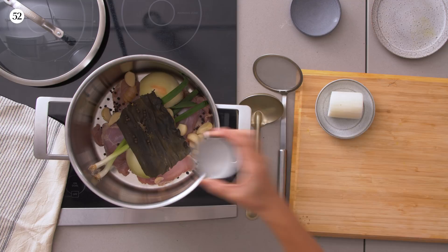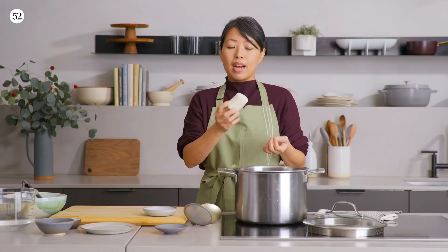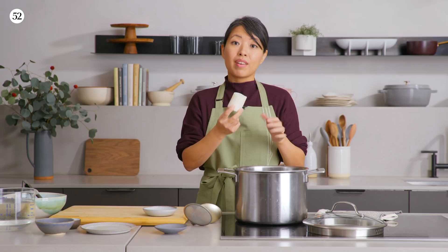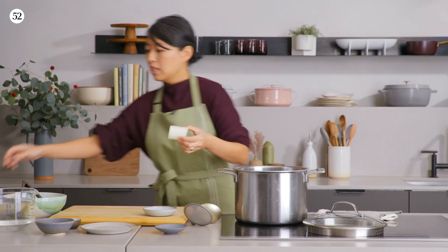And finally, our daikon. The whole point is to add flavor to the broth but also have it cooked in the amount of time we want for this weeknight meal: 25 to 30 minutes. I'd recommend no more than an inch or inch and a half thick. This piece is a bit large, so we'll just cut it in half.